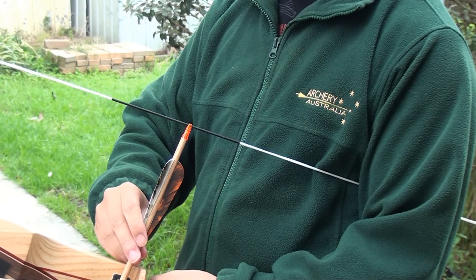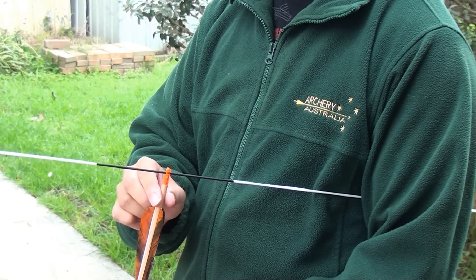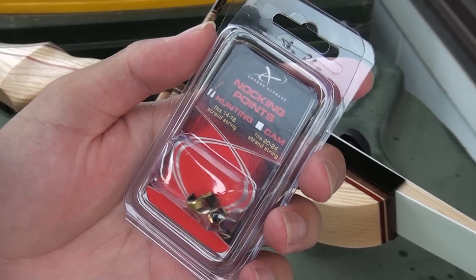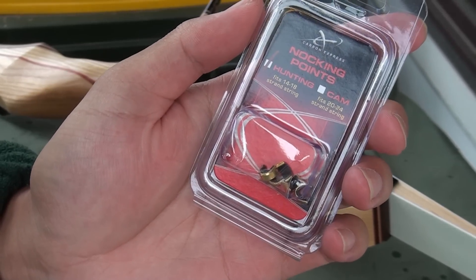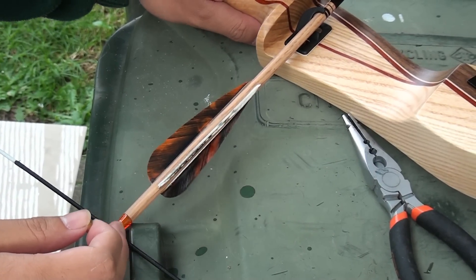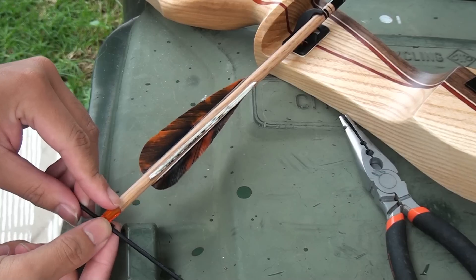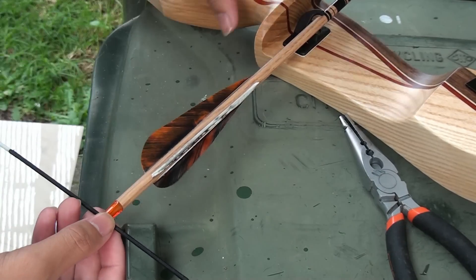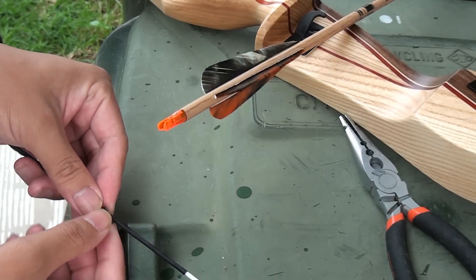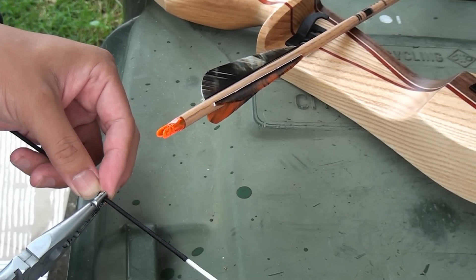Next, we need to put on the knocking points. There are two reasons why we need knocking points: the first is that it tells us where to place the arrow on the string, and the second is that the knocking point will stop the arrow from sliding up and off the string. While many experienced shooters will make their own knock points using thread, it's common to see these brass knock sets for beginner bows. To find the correct place for your knock set, put the arrow on the string — the arrow should form a rough square angle with the string, though it's okay if the arrow is pointed slightly downwards. Place the brass knock set above the knock, then use pliers to pinch the knock set into place and prevent it from sliding off the string.